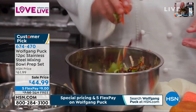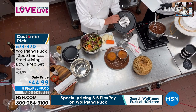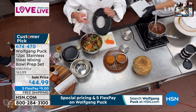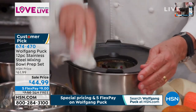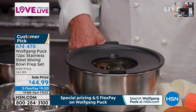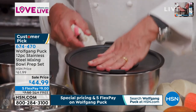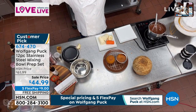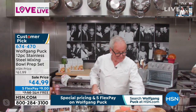Another good idea — take the insert out, cover it up. So now you can transport it just like that, or keep it in the refrigerator. What I love about them is they are hermetically sealed — no air coming out or air going in.